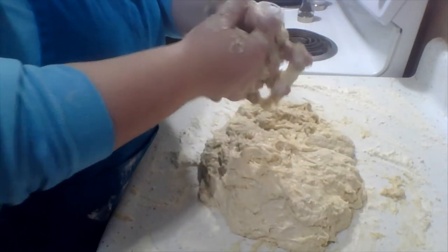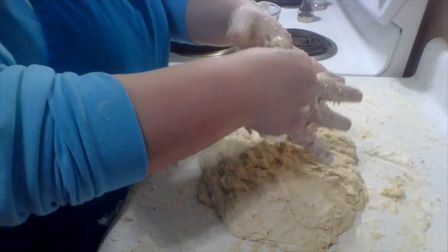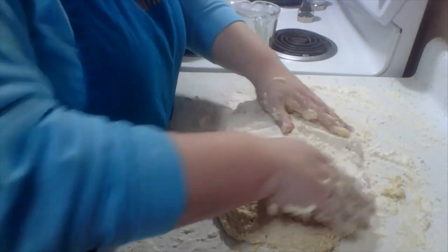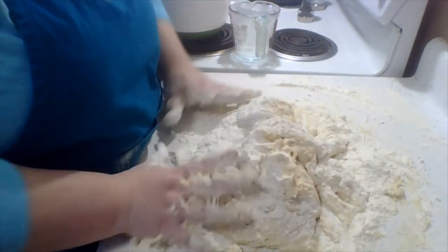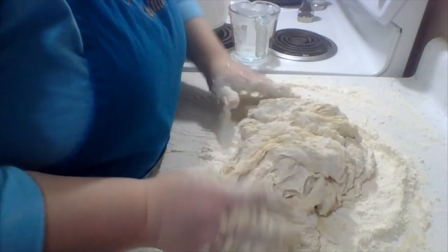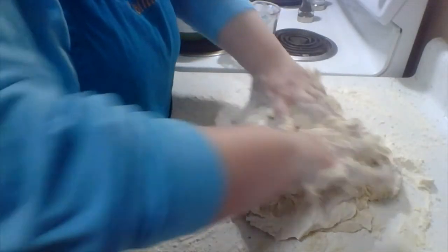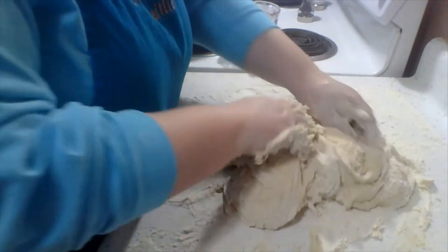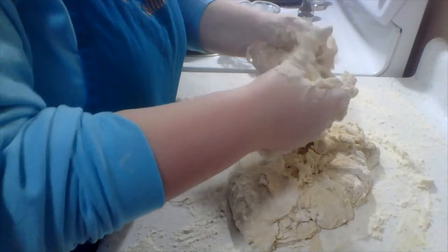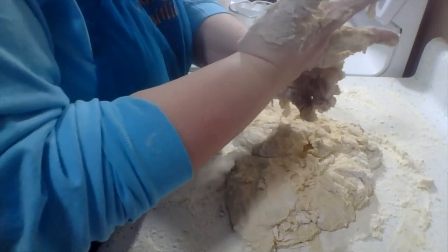I'm sticky — my hands are. With everyone having learned to do all the bread stuff so early in COVID and me coming late to the party, maybe everybody already knows all this stuff that I don't. I should have researched more — that's okay.